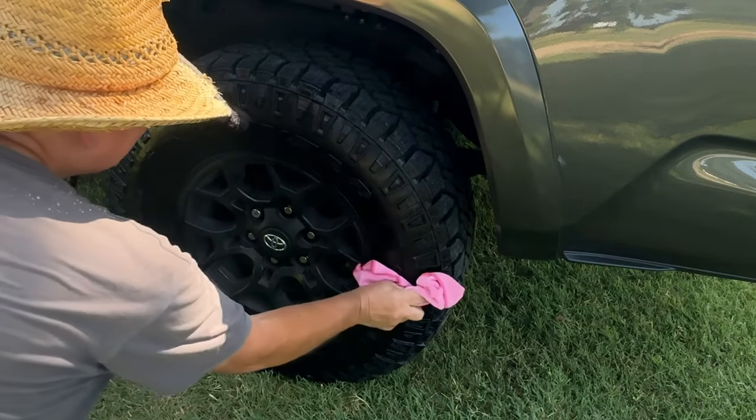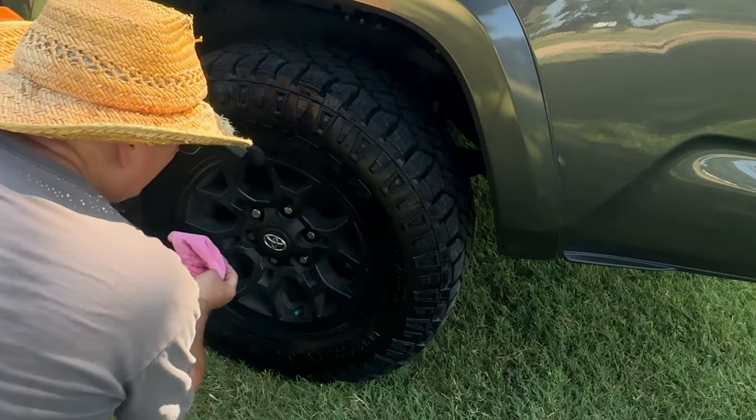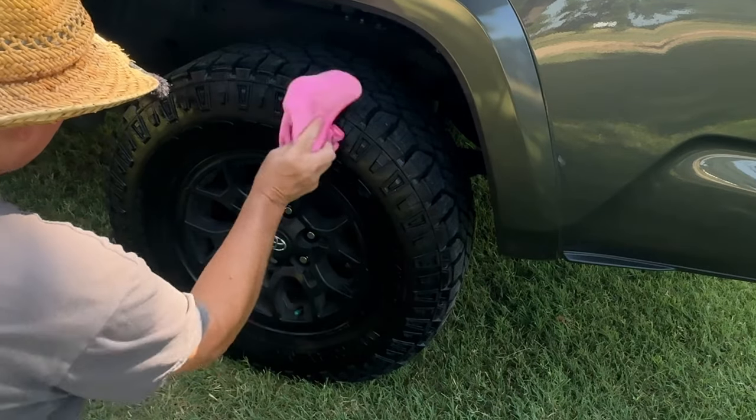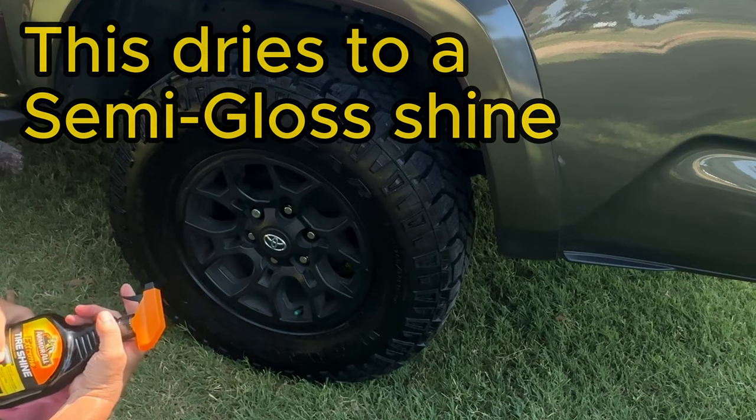Spray it on. I like to wipe it down, especially if I'm going to drive somewhere so you don't sling it. Not necessary, but I like to do it. And that makes your tires look fantastic.